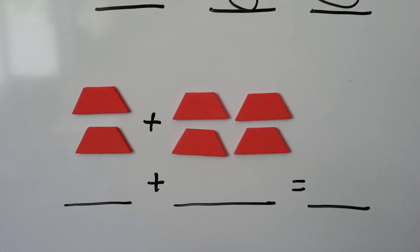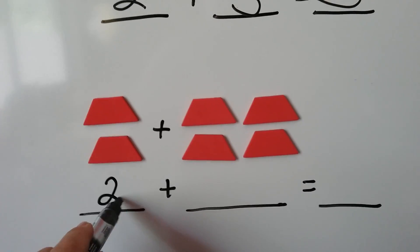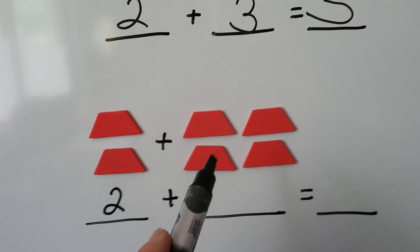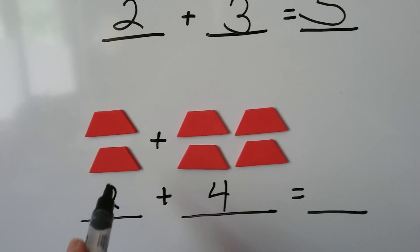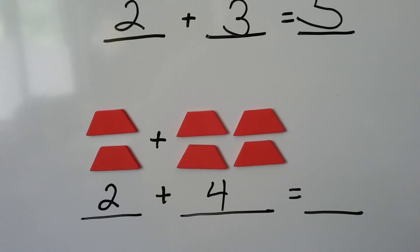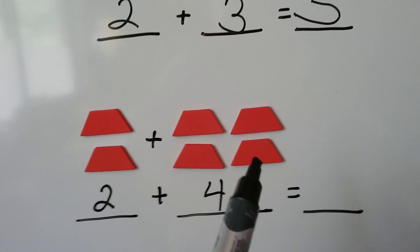How about this one? We have 1, 2. We have 1, 2, 3, 4. Now we count them all together to get the sum: 1, 2, 3, 4, 5, 6.